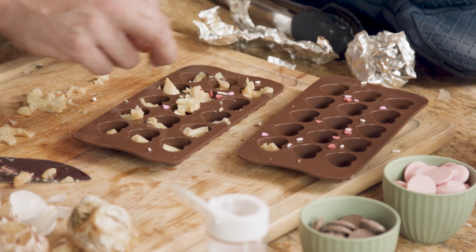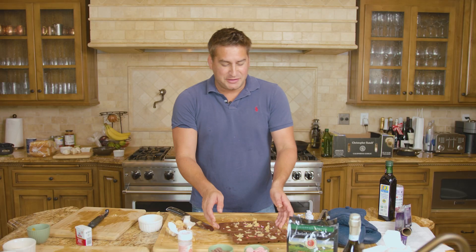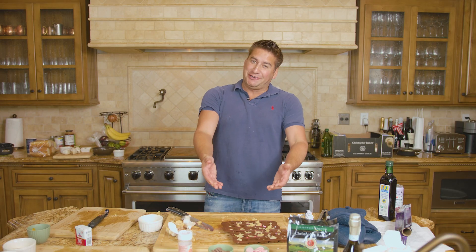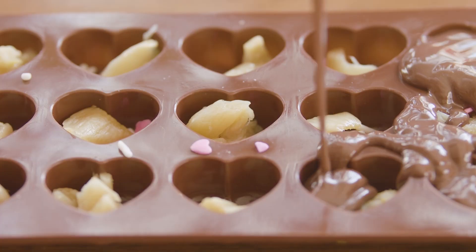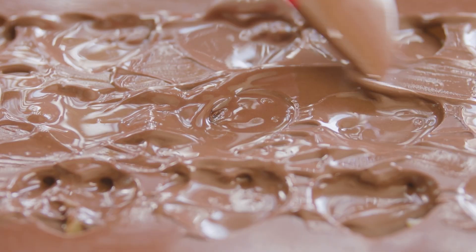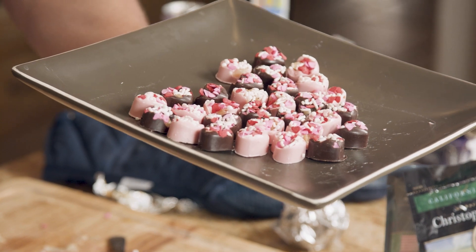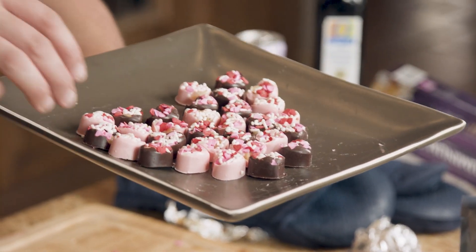But if garlic might be a little bit too spicy for your palate, feel free to back off a little bit. Now that we have our roasted garlic in our trays, it's time to add the melted chocolate. Once we've warmed up our chocolate, we're going to go ahead and add it into the molds. We're going to take both molds and transfer to the refrigerator. And in just 10 minutes in the refrigerator, we have perfect roasted garlic candies.